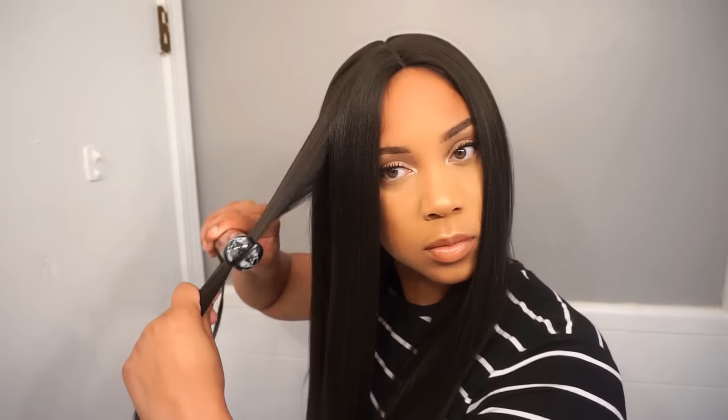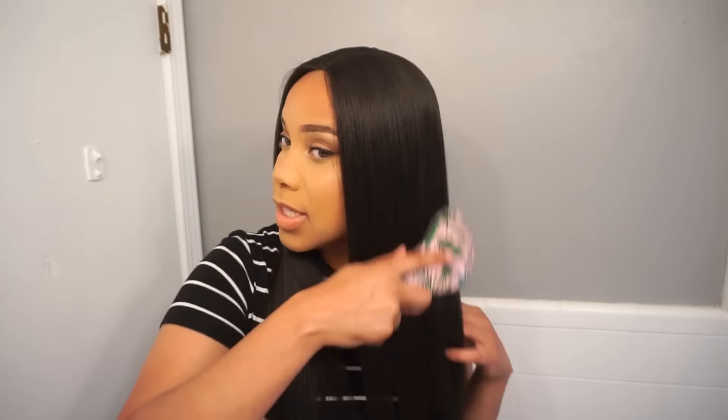Getting started — this hair is by Bobbi Boss Lace Front Premium Synthetic Wig, First Class Hair. The style is MLF 99 in the style Yami, and I have it in color 4. So for those of you looking for a natural color straight hair wig, we're about to try out this one. And this is how it looks on the model — it's pretty cute. It says Safe Heat Styling, Premium High Heat Fiber.